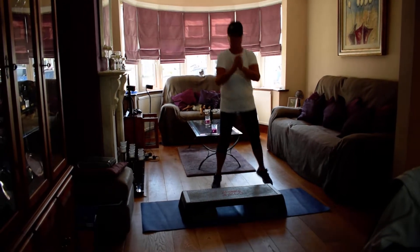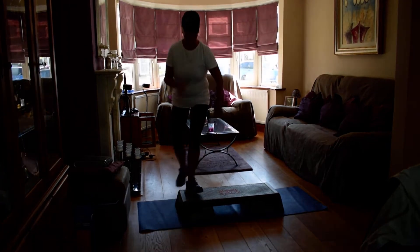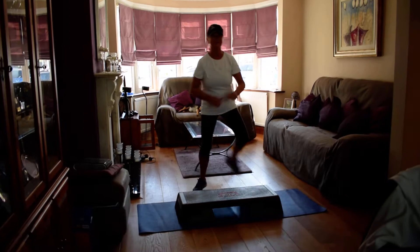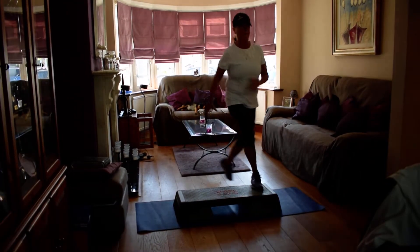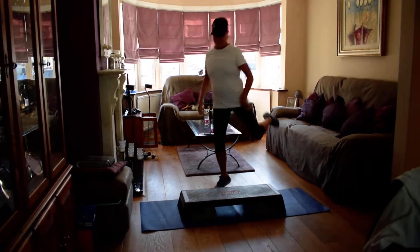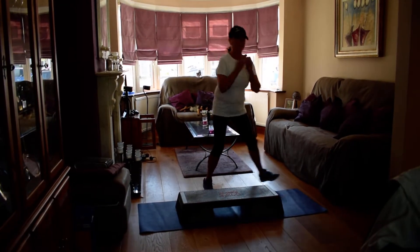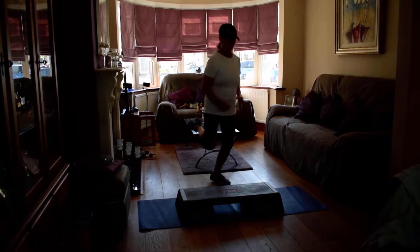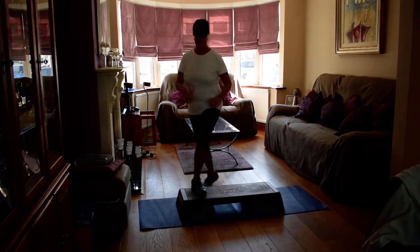Up and tap, turn on the floor. Four. Up and tap, turn on the floor. Up and tap, turn — curl on the floor for two. One tap. Curl on the floor. One tap. Curl on the floor. Tap. Last time.